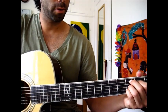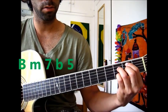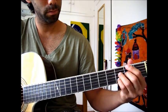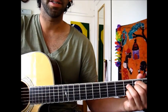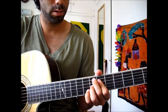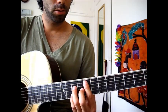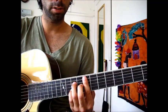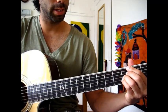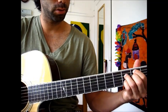Now for the third time around going through the progression, they switch. Instead of starting with an F major 7th, they're going to start with a B half diminished. This is the better inversion that they play, I think. Just these four notes, and then the rest of the progression is exactly the same. So they go twice around starting with the F major 7th, and then twice around starting with the B half diminished. The fourth time it just goes to the E and then stops.